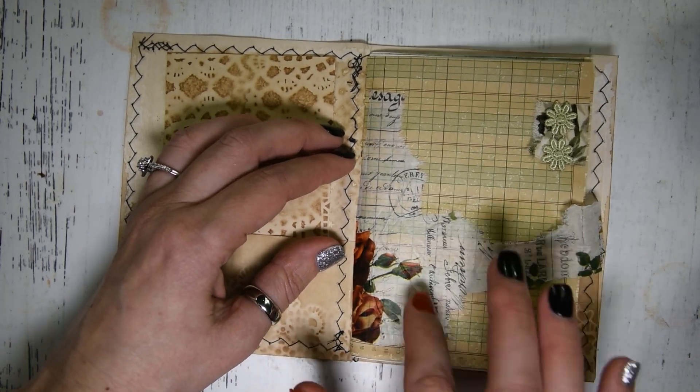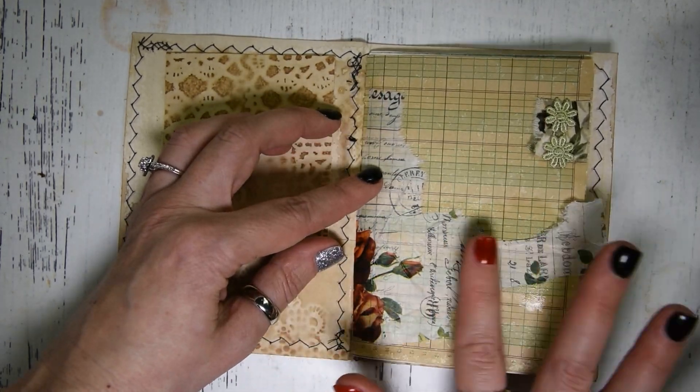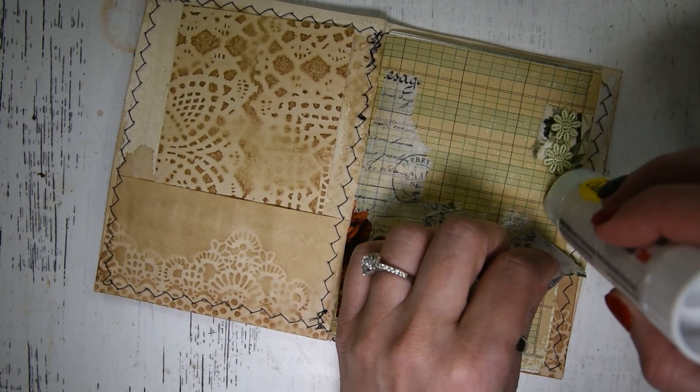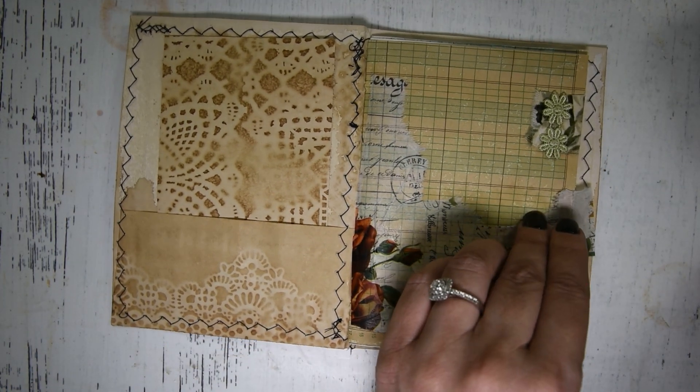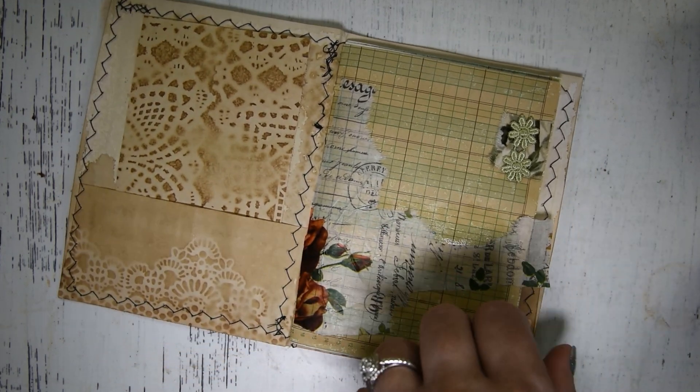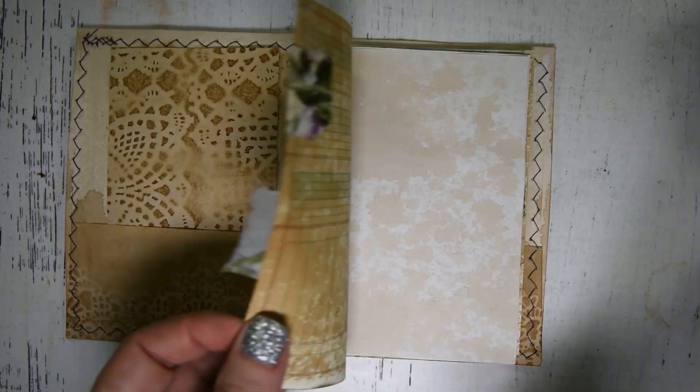You could also use some Mod Podge if you have time for it to dry. I don't mind wrinkles because I like everything to look interesting and not perfect. I think that's what makes junk journaling really special. Then I'm just going to cut this little piece off.